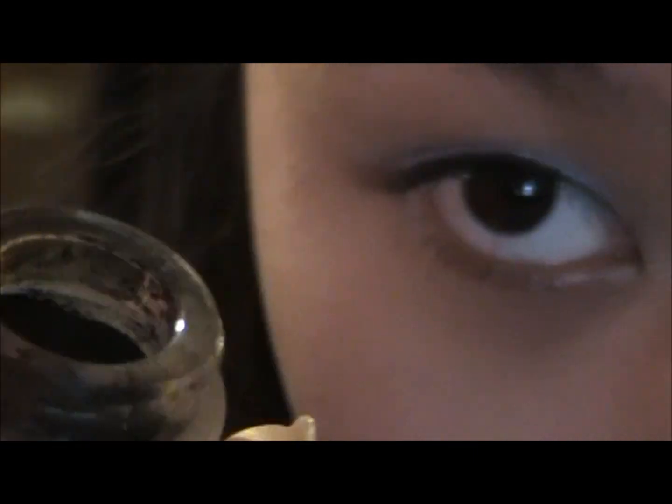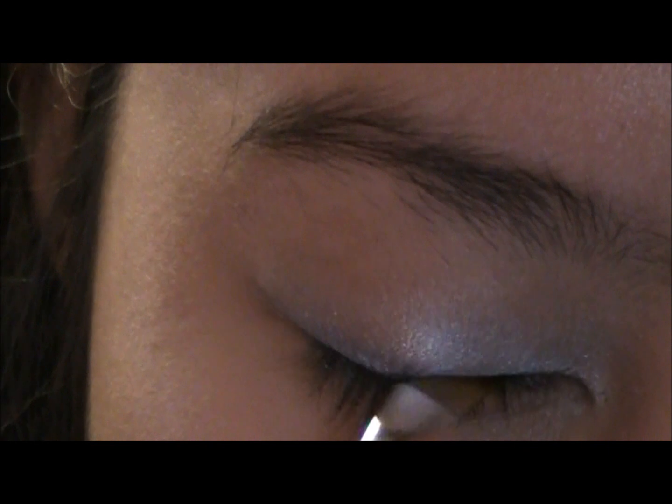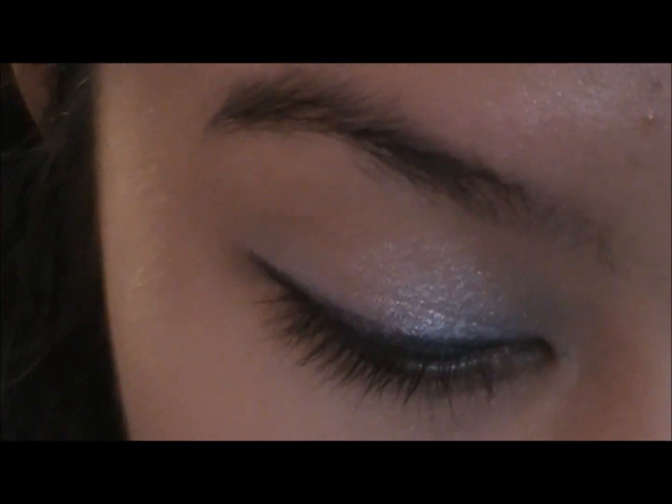Now take a black gel liner — I'm just using Coastal Suns gel liner in black — and take an angled brush and apply it to your upper lash line. Then take it and apply it to your waterline.